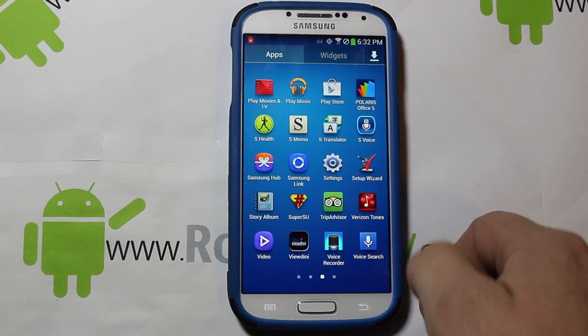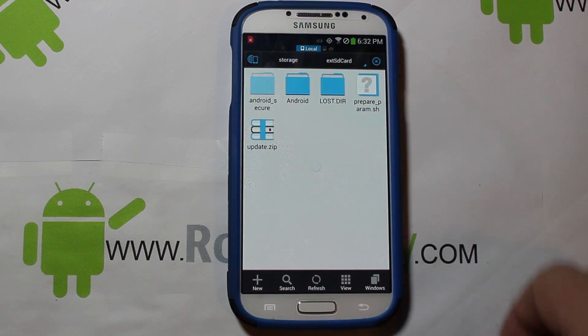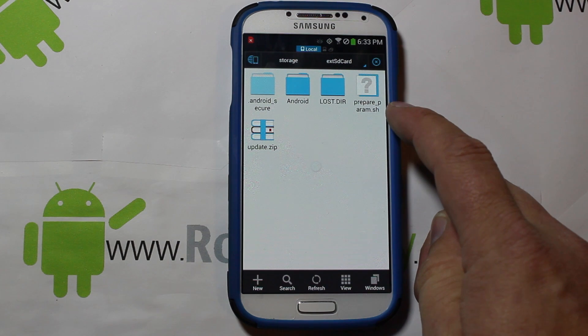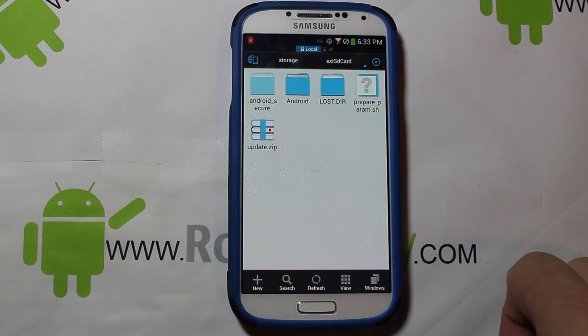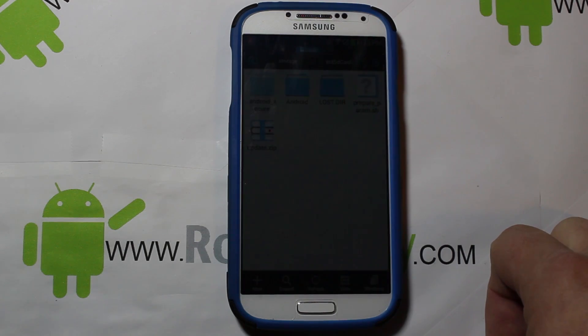You're going to need some kind of root file explorer — I prefer ES File Explorer right here. You're also going to want to download a couple of files to your external SD card: one is prepare_parma.sh and the other is the OTA update zip. If you already have the OTA update zip on your phone you can just tell it to install when we get to that point. I put them both here and I'm going to manually install the OTA update to 4.3.